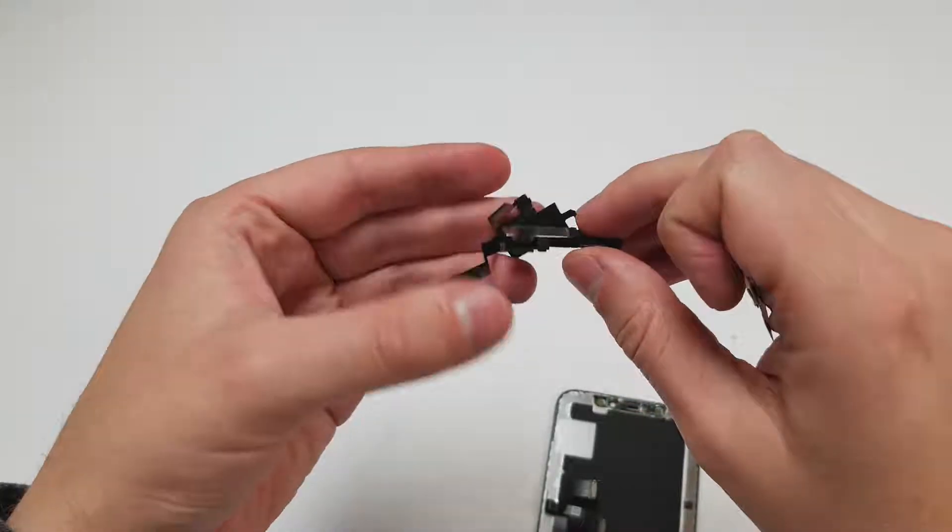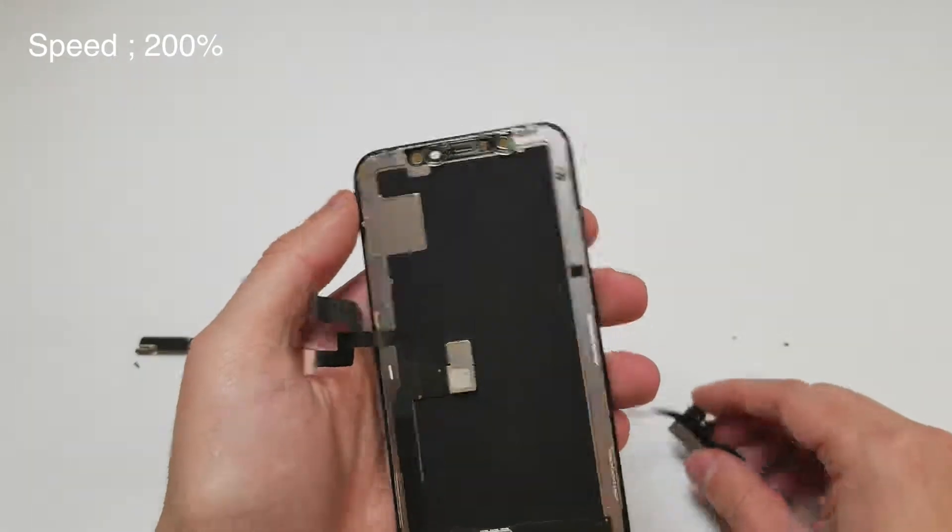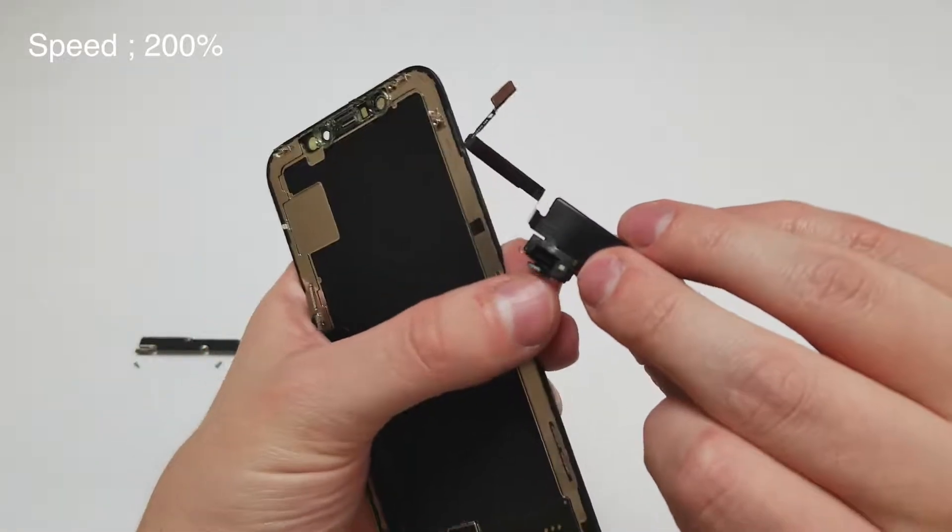When you get the new screen, make sure there are plastic holders on the top. If there aren't any, then you'll have to move them from the old screen to the new screen. In my case, the screen has those pieces attached, so we'll move on.